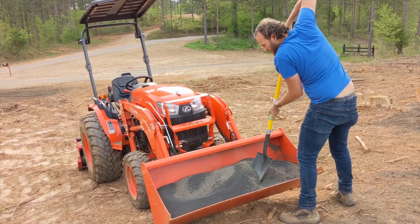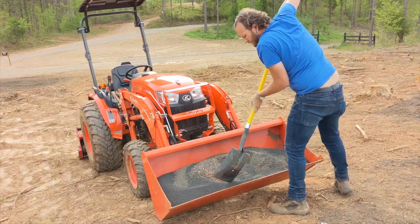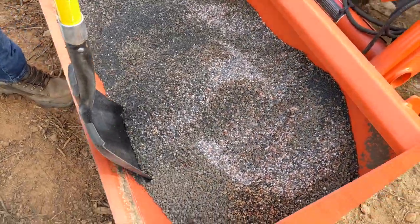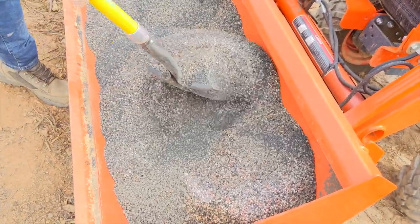We still need to add some limestone to our beds to help raise the pH of the soil. We couldn't get any at the store and our bucket was already almost overflowing, so the lime will have to go in the soil in a few days when we go back to the farm. We'll also bring our pH test kit to ensure we have the proper levels.